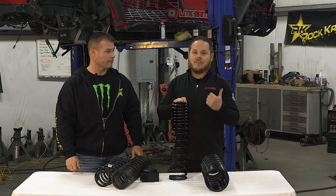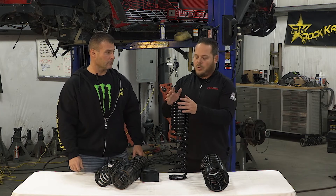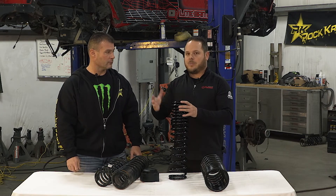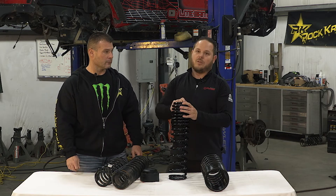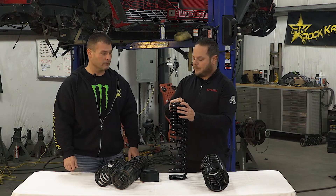As Jeremy said, you don't want to just buy springs and separate shocks — you want to make sure you're pairing them together properly. Head on over to the advanced course if you want to learn more about that.